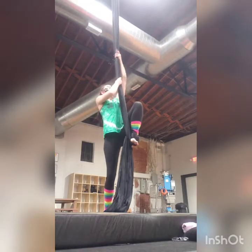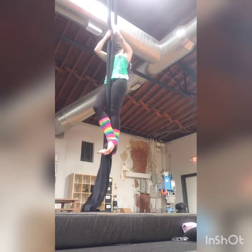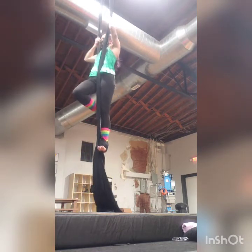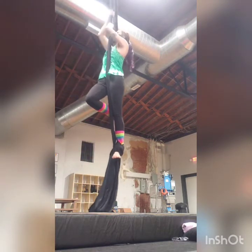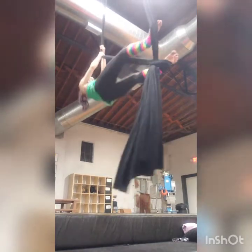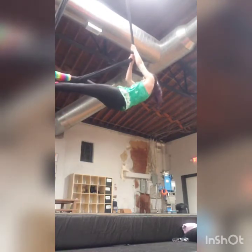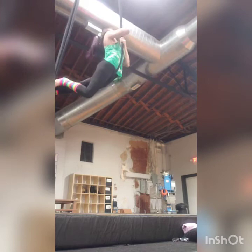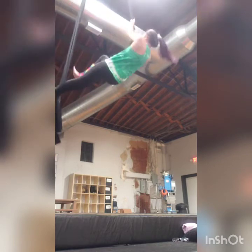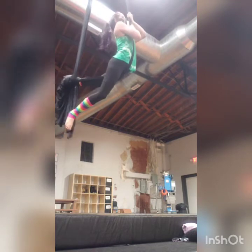Now take those toes back to your shoulder, and then take those toes back to your shoulder. Look at that turnout — you're amazing, Daniel! Is he pretty? Yeah. I mean, that's painful. It's painful? It sounds painful. It's not as bad as you might think.